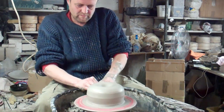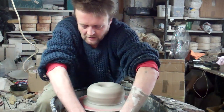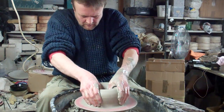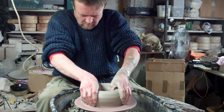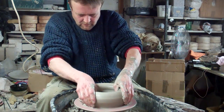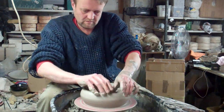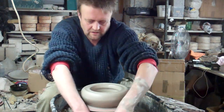This is about £7 of clay. Just opening it up as normal, about half an inch through to the base, take a bit of thickness.